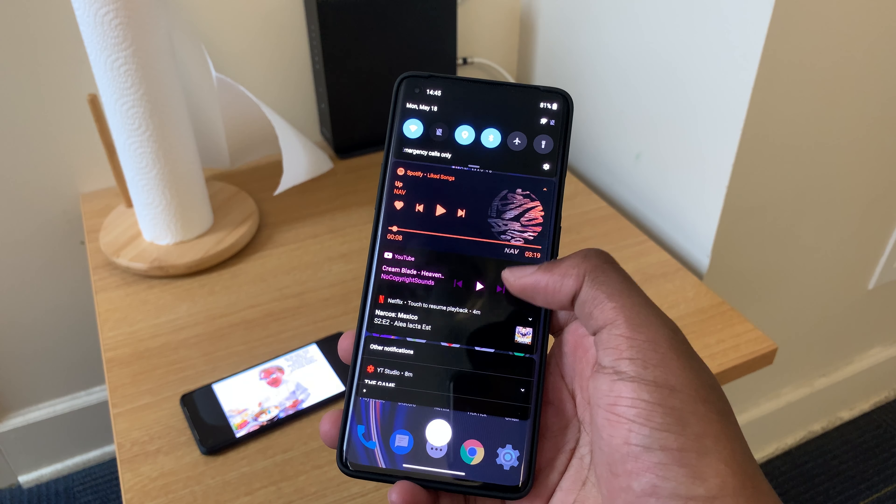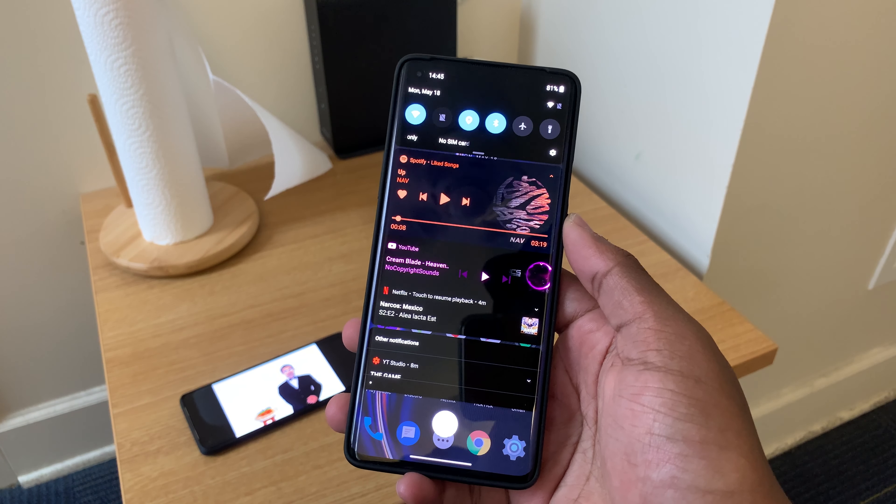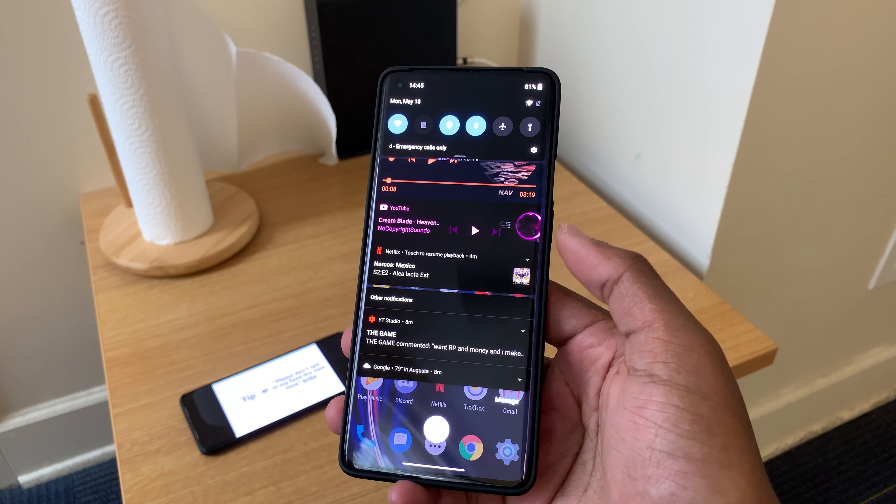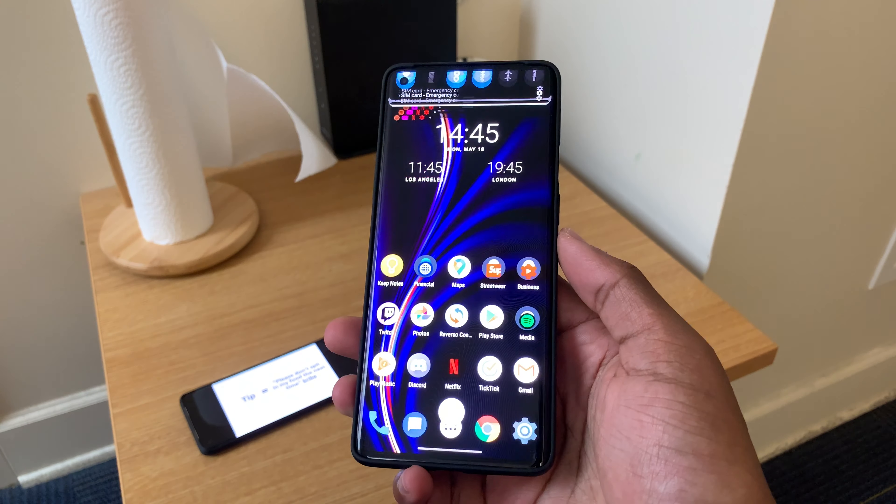Last but not least on the pros, we'll touch on notifications and customization. I really like the way notifications are handled on Android 10. The categorization, the customization where you can change alerts, which ones play a sound and which ones don't, and you can change the order of priority between notifications. Really, really nice — I really like how Android does their notifications.